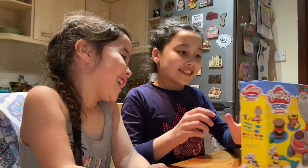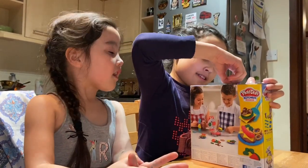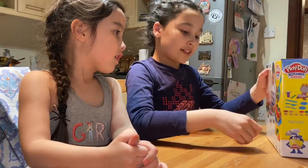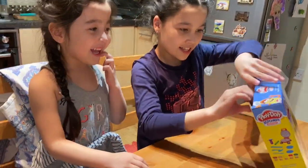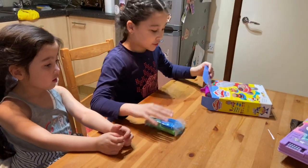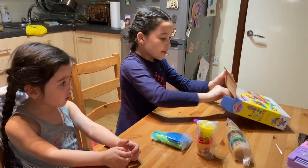Open it! So, we have to open the box. Okay, so now let's see what we have in the box. We got some tools, a chip washer, some Play-Dohs, and a barbecue stand.